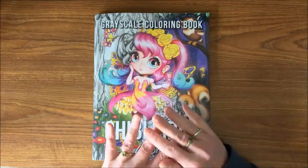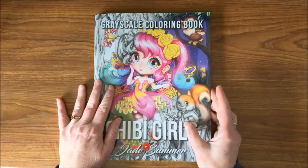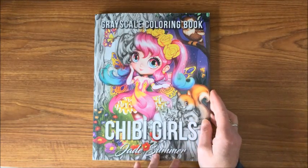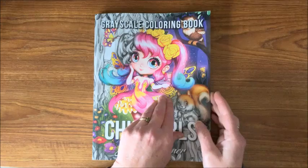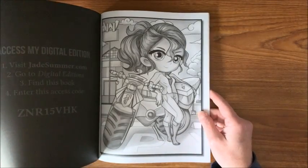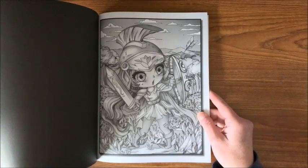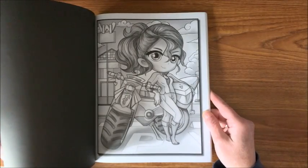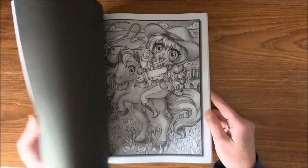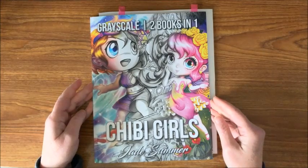Let's get on to the grayscale coloring book. This is my favorite book out of the entire collection — this one and then the second grayscale book, the Chibi Girls. I'm really hoping they come out with more grayscale books and from what I hear they will. These are just so adorable, and if you want to get into grayscale coloring at all, Jade Summer's grayscale books would be the place to start. All you have to do is go over them with alcohol markers and they look great.